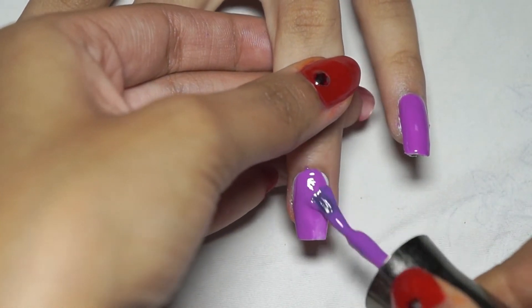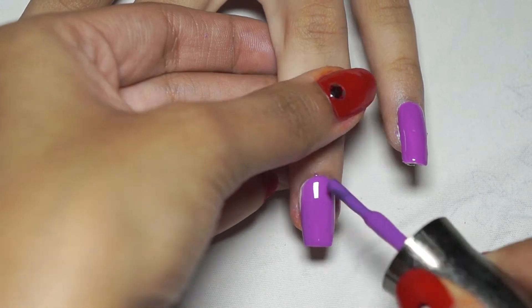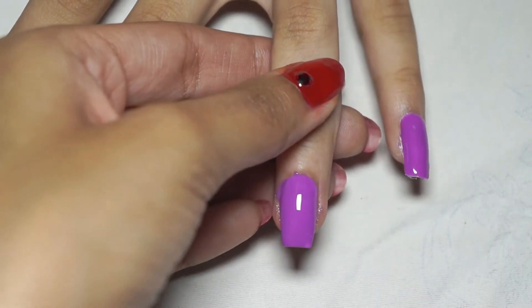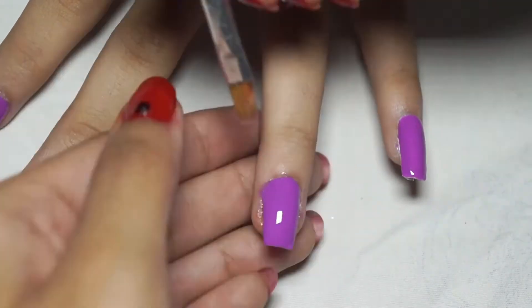In a purple base, make a heart with dark purple and sprinkle some purple glitters on it, then brush off the excess.